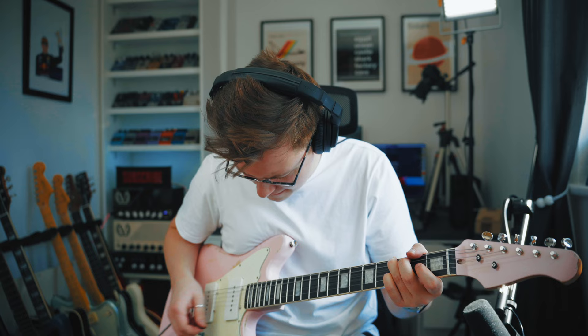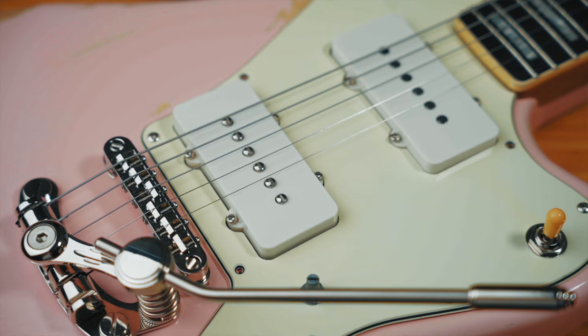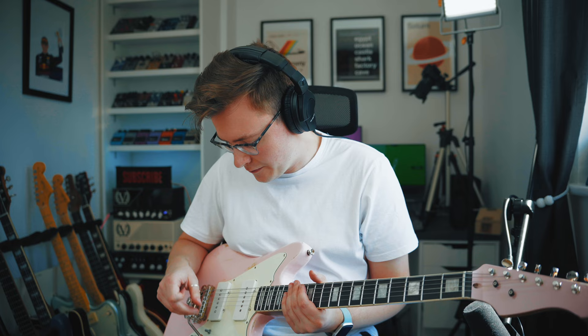That sounds so good — I'm really happy with that in-between sound. It's got all the quack you'd want from a sort of in-between single coil sound. I don't think we're missing any of that presence from a brighter bridge pickup either. I think the two combine together really well. That's ace.